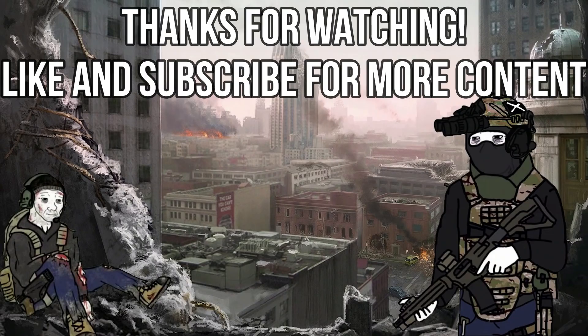Thank you all so much for watching. Don't forget to like and subscribe, and hey — watch out for those wrist rockets.